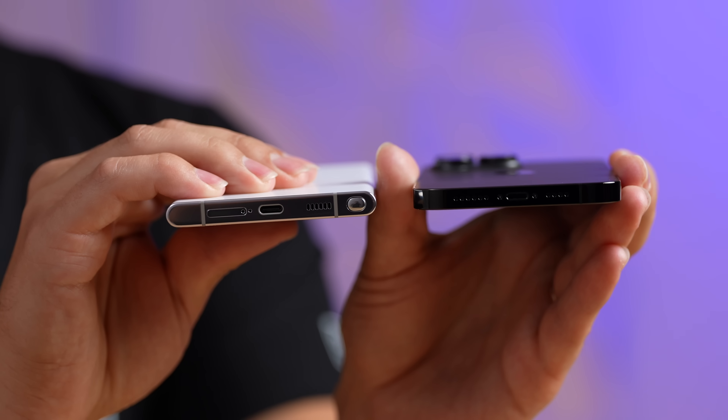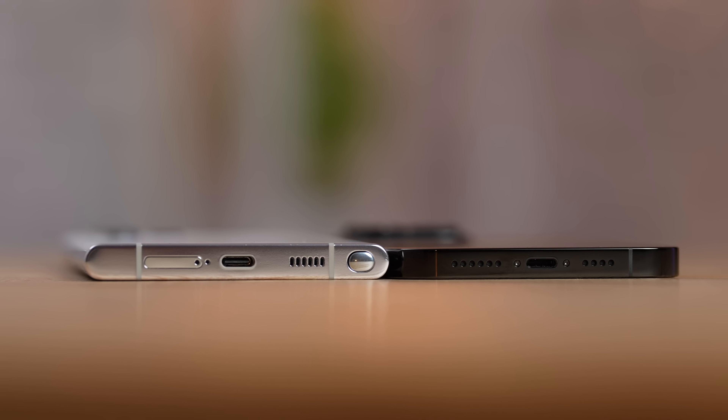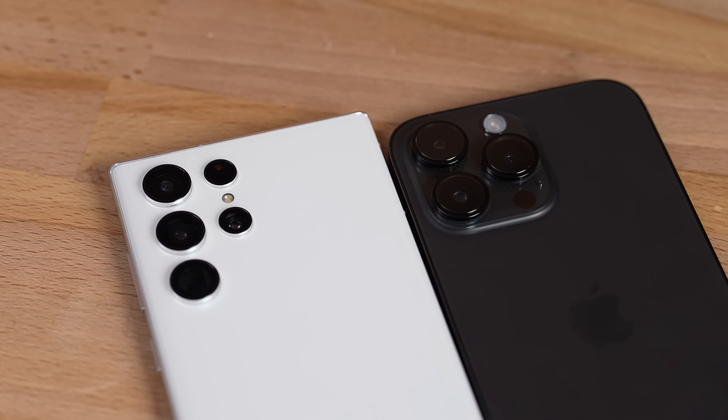One thing that really disappoints me about the iPhone 14 Pro Max is that it still has a Lightning port — they have not switched over to USB-C, which the S22 Ultra of course has. Not only that, but it's still Lightning 2.0 with slower speeds, even though it now has a 48-megapixel camera.